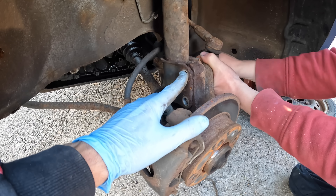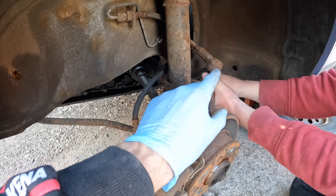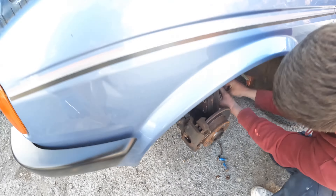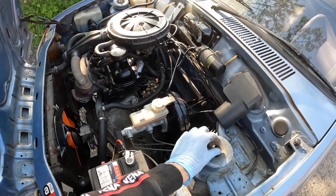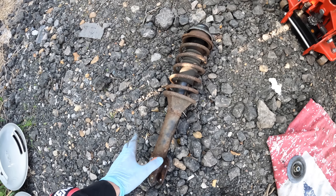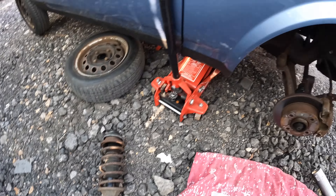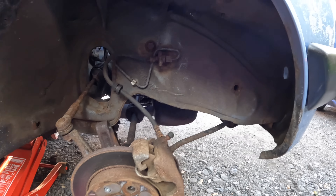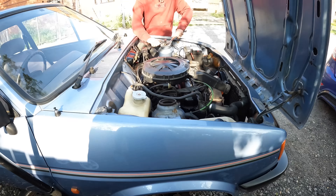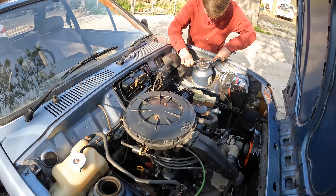We've got the two bolts at the strut on both sides and Stuart's just undoing the other track rod ends because we've done the other side already. And then all that's left to do is to remove both of the top mount bolts. That is the first original strut off — nice and rusty. Under the arches it's not in bad condition. Stuart's just working hard, undoing the other strut.